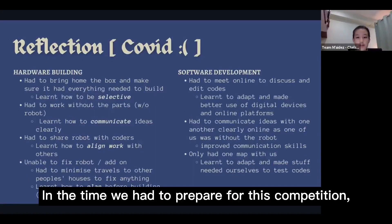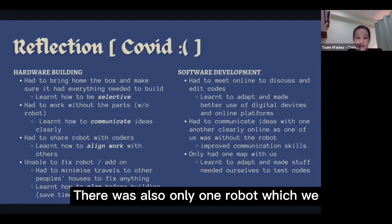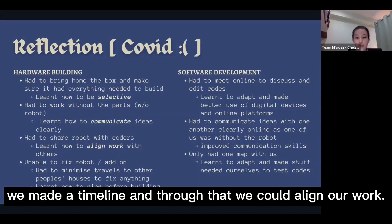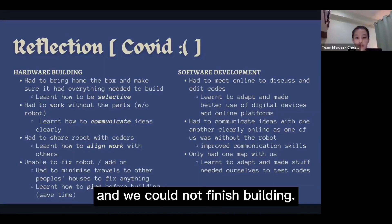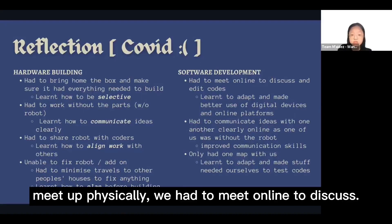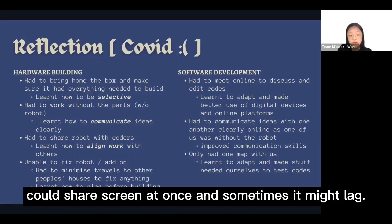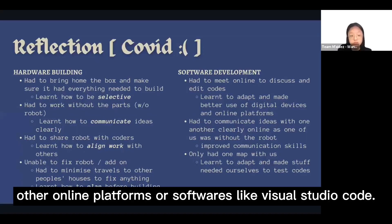In the time we had to prepare, COVID was ongoing. Only one of us could bring home the robot parts, and there was only one robot to share with the coders. To overcome this, we made a timeline to align our work. As the deadline drew near, another semi-circuit breaker happened and we could not finish building, so we planned the robot before building it to be done much quicker. The COVID-19 situation also made it difficult for coders to finish the software since we were unable to meet physically. We had to meet online to discuss, which was inconvenient. However, we learned to adapt and started exploring other platforms like Visual Studio Code.